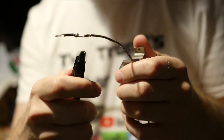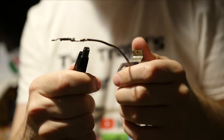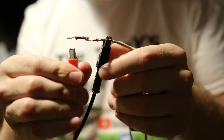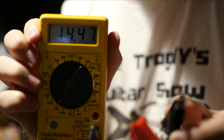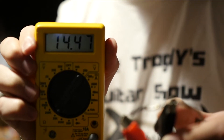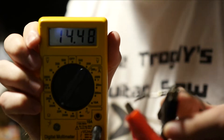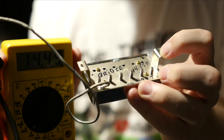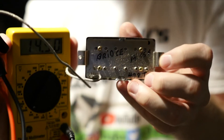This is just like putting it on the lead like you did earlier. You'll want to put one probe on the braided wire and one on the hot wire, and then you should get a reading. In this case it's a very hot pickup at 14.47k ohms, which makes sense considering this is a hot bridge pickup from Gibson called the 498T.